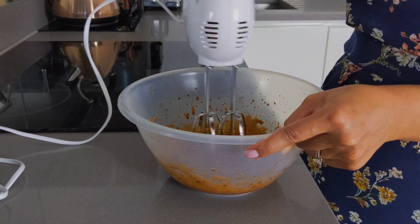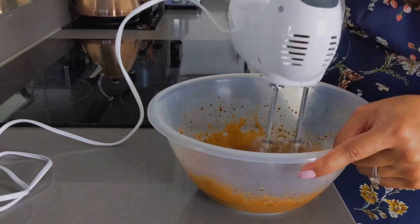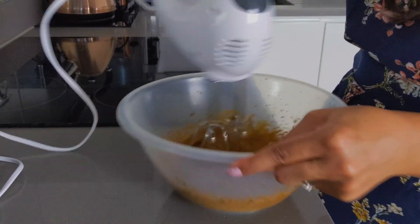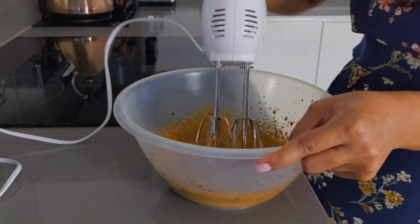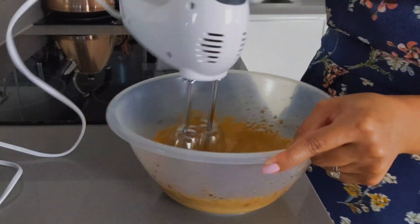When the sugar and coffee have dissolved in the water, you can begin to whisk the mixture. Whisk for approximately two minutes if you're using an electric whisk, or around five minutes if using a hand whisk. Ideally we're looking for stiff peaks to form on the end of the beaters. Then add the chocolate chips to the whipped coffee mixture and fold them in.